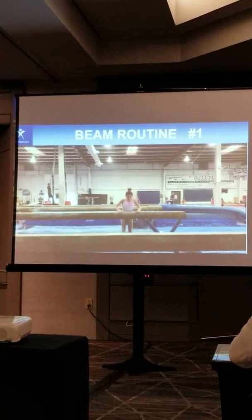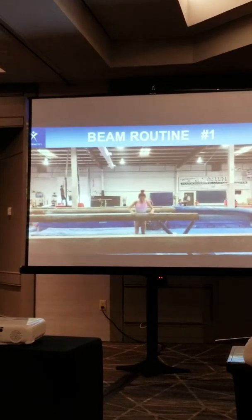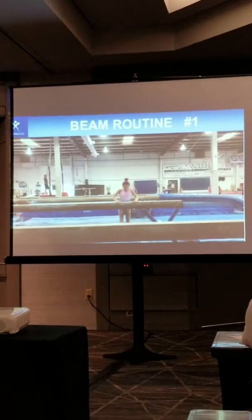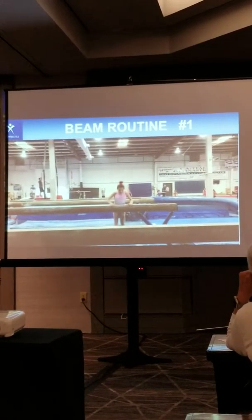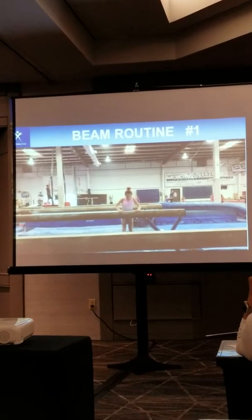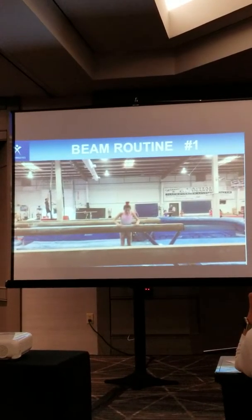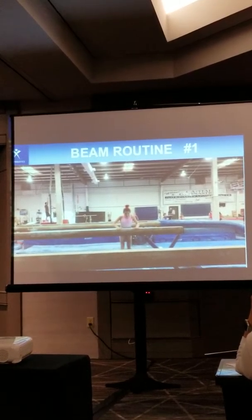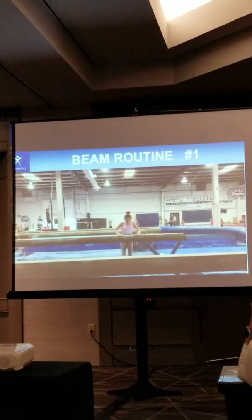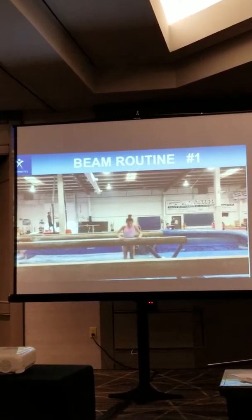In terms of special requirements, we have a 10.0 start value. We'll go over some of the compositional things, and then we're going to go back and look at some of the execution along with what we're seeing on film. In terms of those compositional things that Marian went over, the largest deduction was two tenths for no dance series. Three tenths for no dance set. Her up-to-level dance, we had 0.15. Overall footwork, we had 0.05. Her up-to-level acro and her dismount were fine, so no deduction there. She was aggressive and kept her rhythm — good movement and rhythm in the routine, so it kept it interesting.